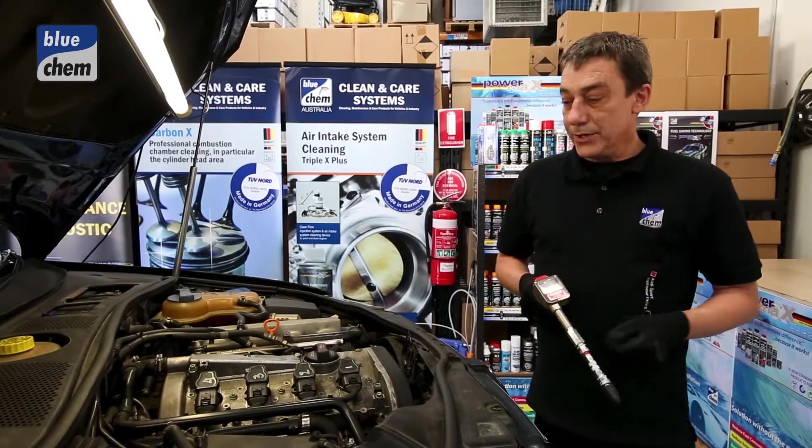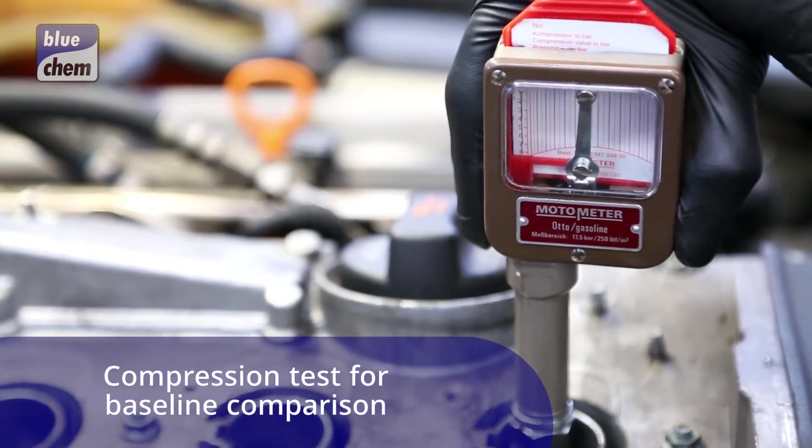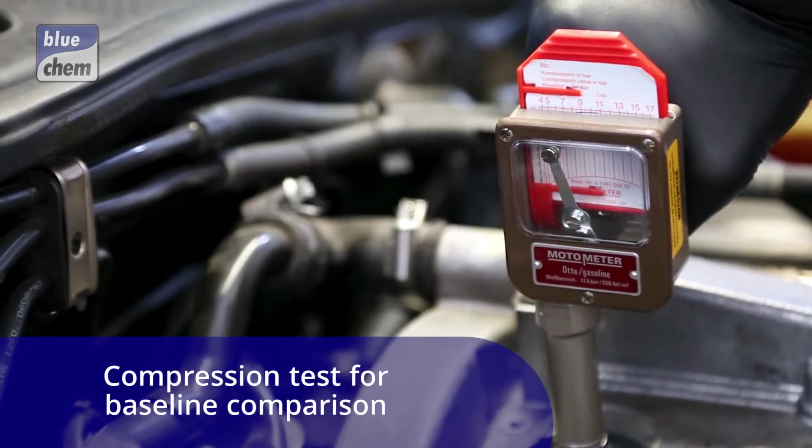We're going to do a baseline compression test on the engine to see how it's performing, and then do a quick comparison with another compression test once we've completed the Bluechem service.